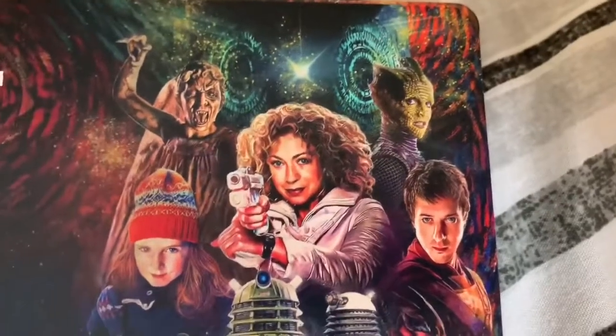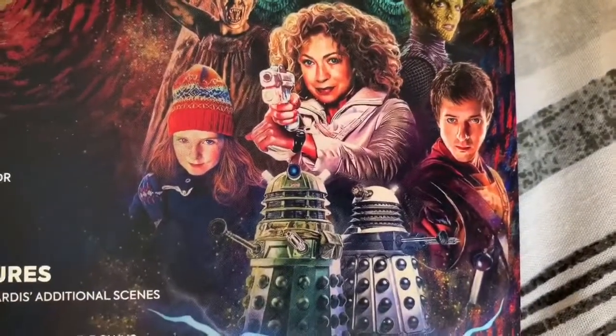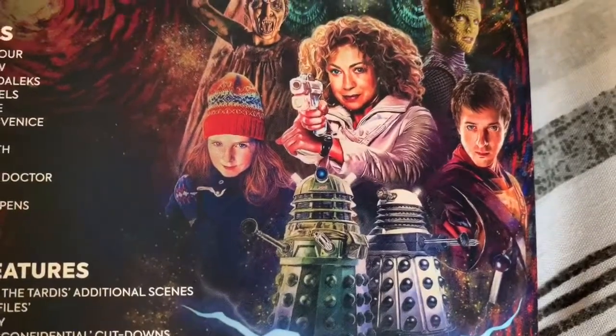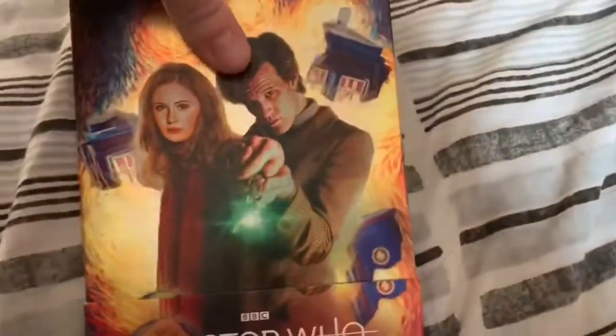On the back we've got the Weeping Angel, Young Amelia, the Dalek Iron Sides, the Paradigm Daleks, Rory, River, and the Silurians.